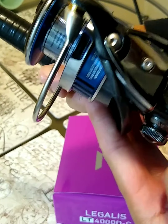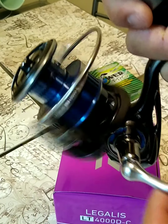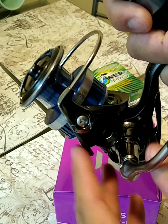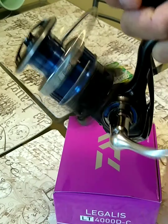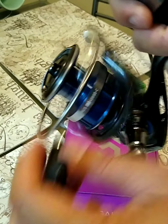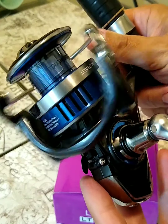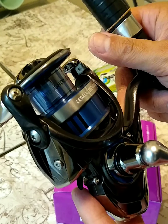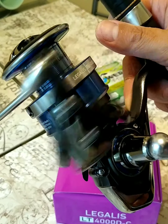Overall, I'm very happy with this reel. All the Daiwas that I've been reviewing — I'm happy with all of them. They're all very smooth, nice reels, nice looking. Colors are simple, it's nice. All right, I'm out.